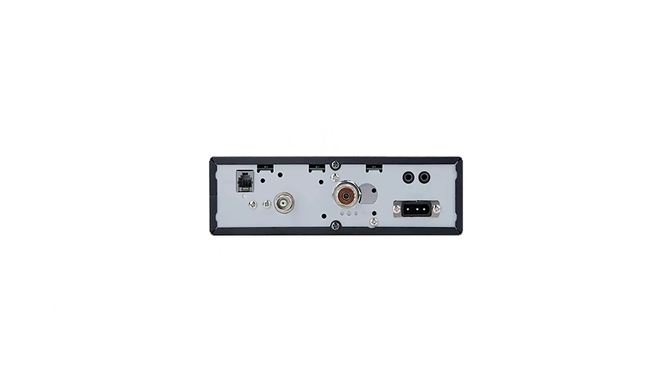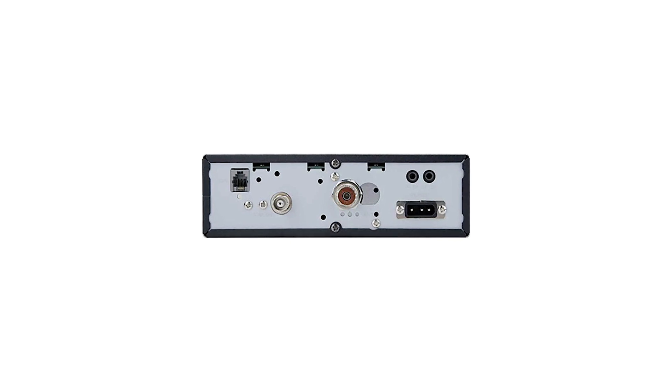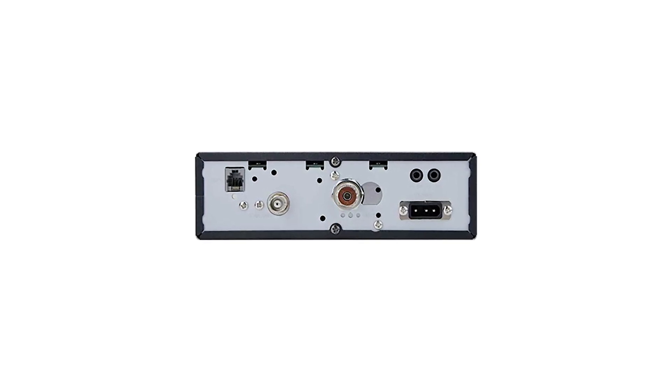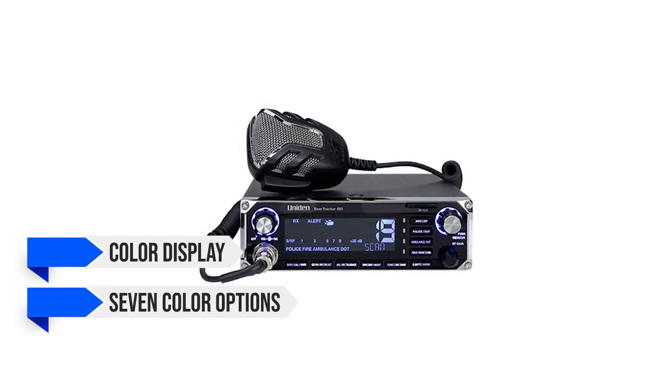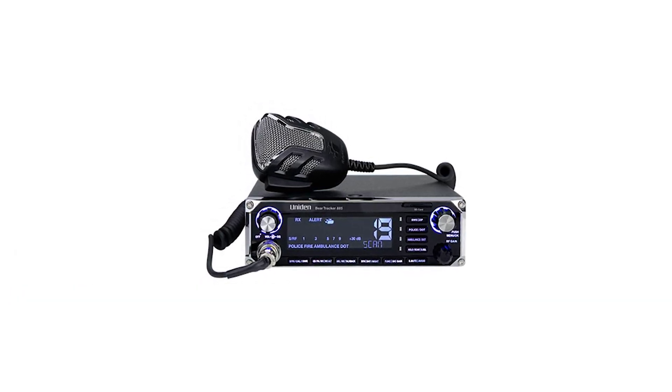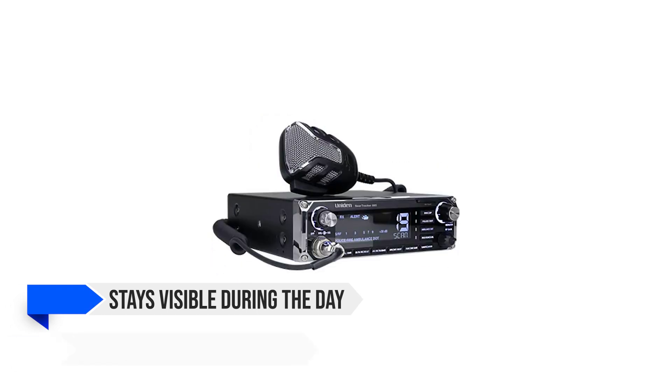The transceiver has a somewhat boxy look, which is a departure from the smooth and curvy looks we are accustomed to, yet it is fairly easy on the eyes. I like the display — it is crisp with a lot of room to show information. This is a color display with seven color options and some brightness settings that users can customize, so it stays visible during the day and easy on the eyes at night.